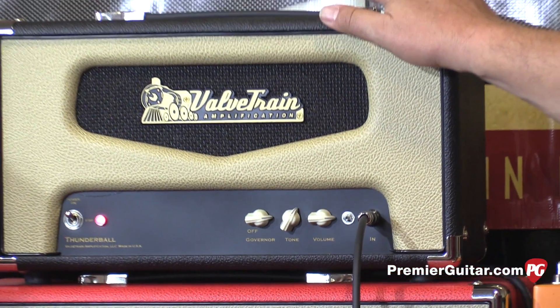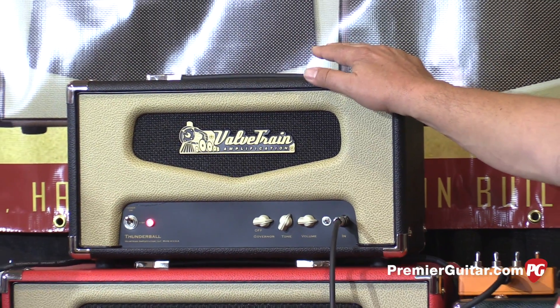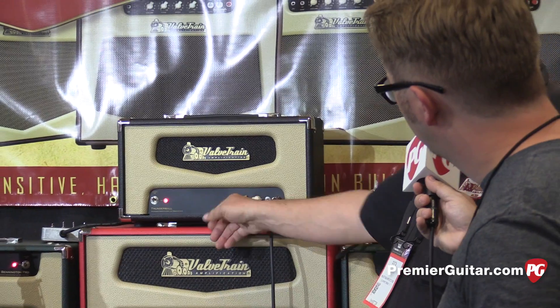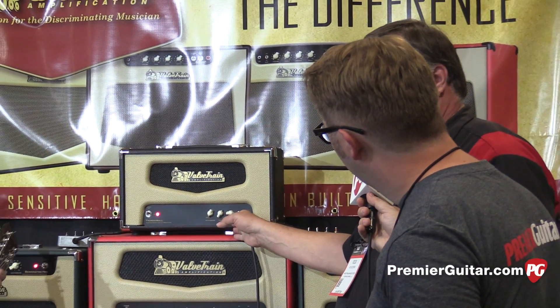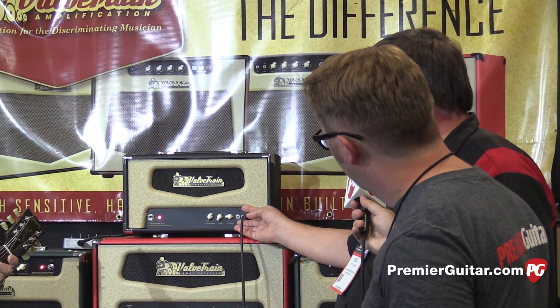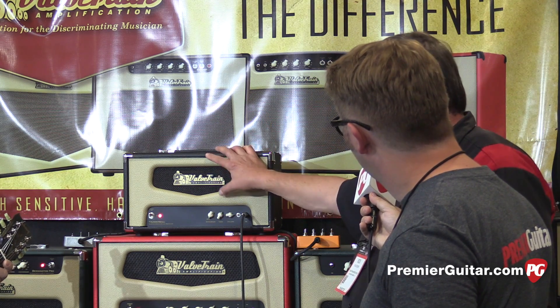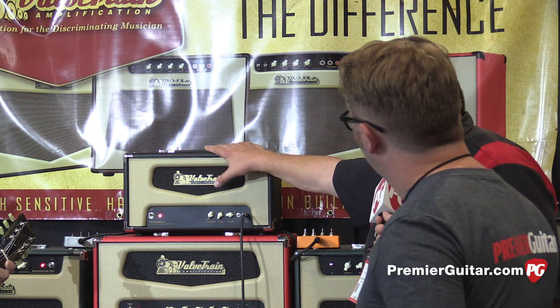Not knowing to leave well enough alone, I decided to add some modern tweaks to it. We have the Governor Control, which was originally pioneered by Dennis Kager of Ampeg and Sundown fame. We added a bright switch, and on the back is a pentode/triode switch to bring it from 35 watts down to 17.